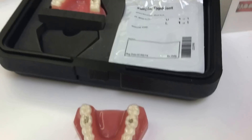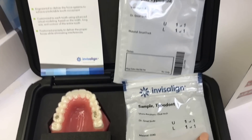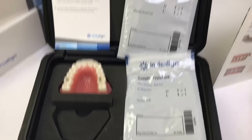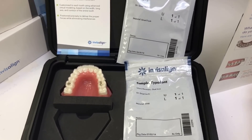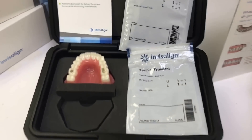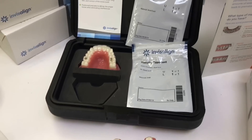The trays come in little packs like this. They'll have the tray number and the total number of trays, and they'll tell you if it's upper or lower. We'll write the date on there that you're supposed to change the tray, and then give you a set of instructions for how to take care of your Invisalign trays.